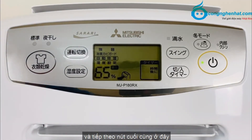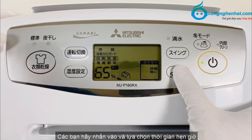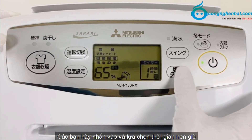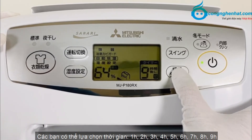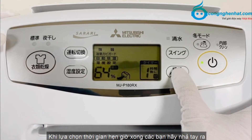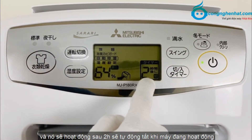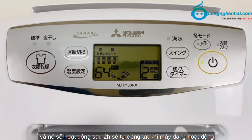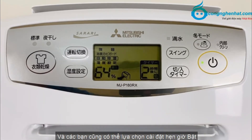Nút cuối cùng ở đây chính là nút hẹn giờ. Các bạn hãy nhấn vào và lựa chọn thời gian hẹn giờ. Các bạn có thể lựa chọn thời gian 1h, 2h, 3h, 4h, 5h, 6h, 7h, 8h hoặc 9h. Khi lựa chọn xong, các bạn hãy nhả tay ra và nó sẽ hoạt động, sau 2h sẽ tự động tắt khi máy đang hoạt động. Đây sẽ là hẹn giờ tắt. Các bạn cũng có thể cài đặt hẹn giờ bật.